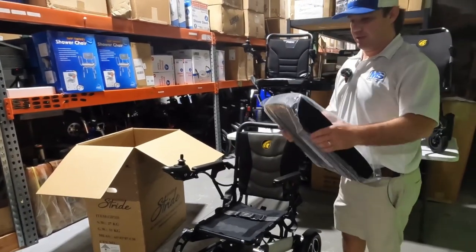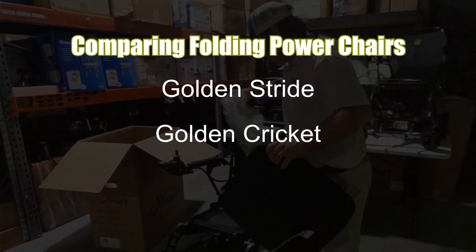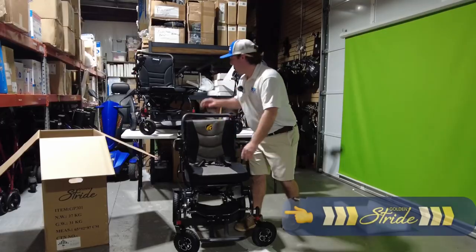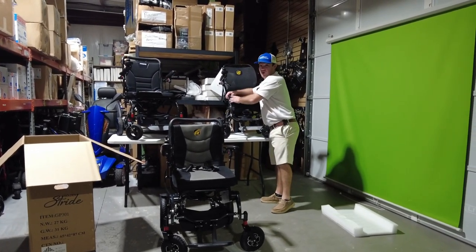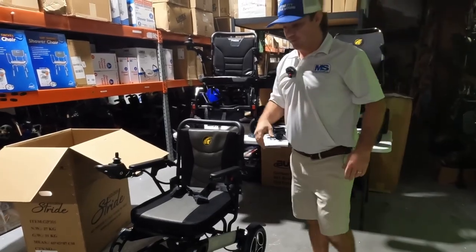Now here's the seat — the cushion. I can already tell it's a lot nicer than both of these cushions. Just remember, this is a pretty hard cushion, but all of them can be removed and changed out to whatever cushion you prefer.